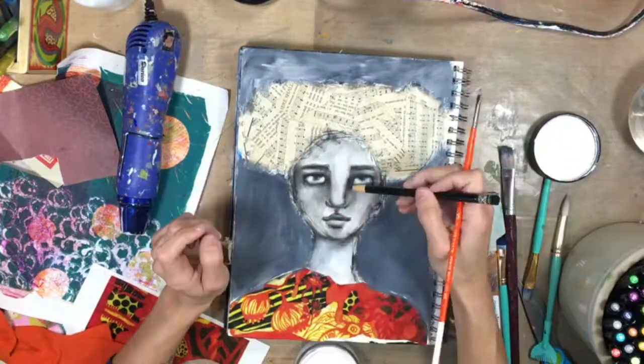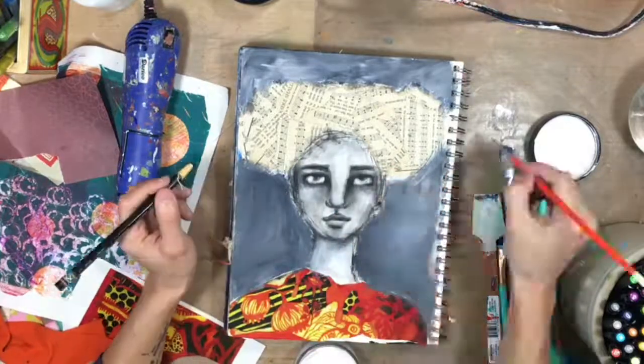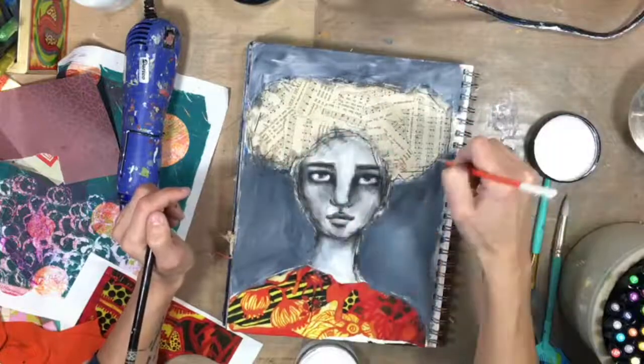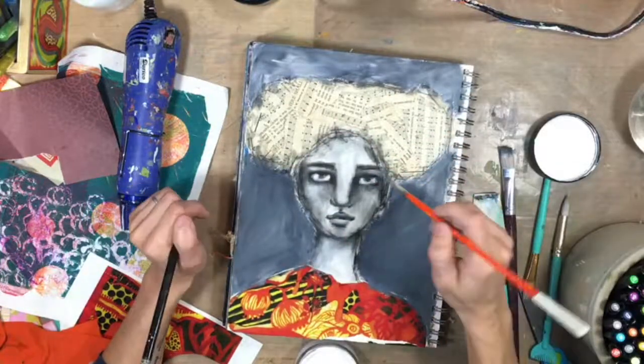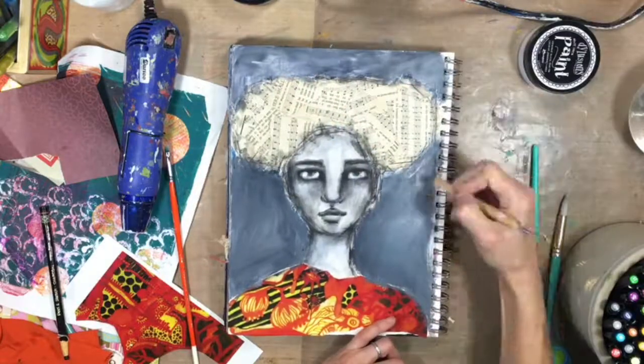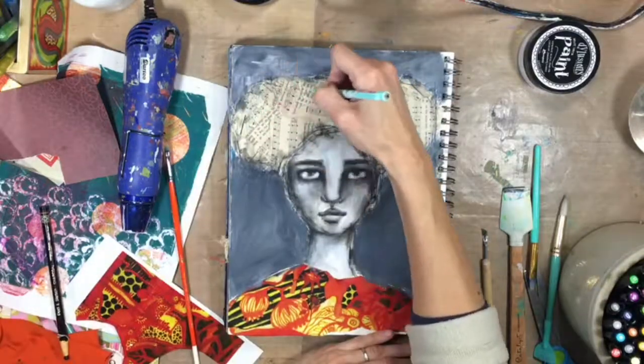Quickly drying it, adding more whites to the eyes to bring those forward. A little definition definitely goes a long way with this charcoal. Giving a little outline — I like to keep it really loose and sketch-like around her hair. Etching into the wet paint.